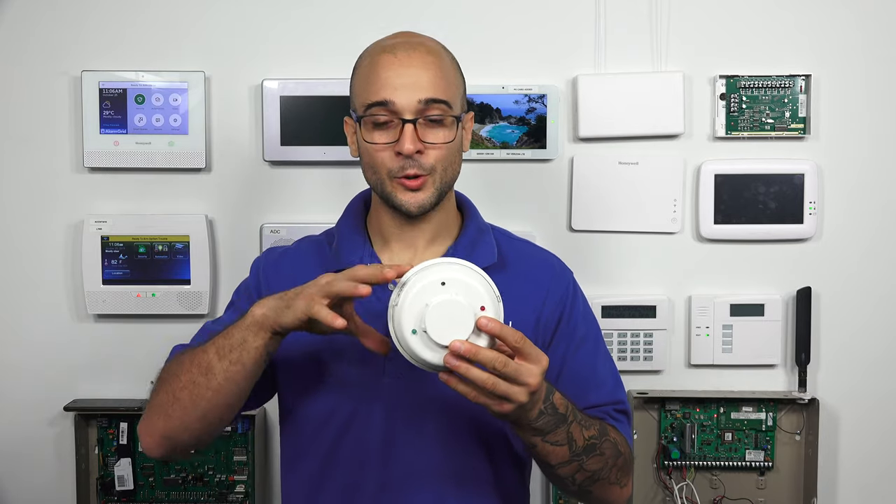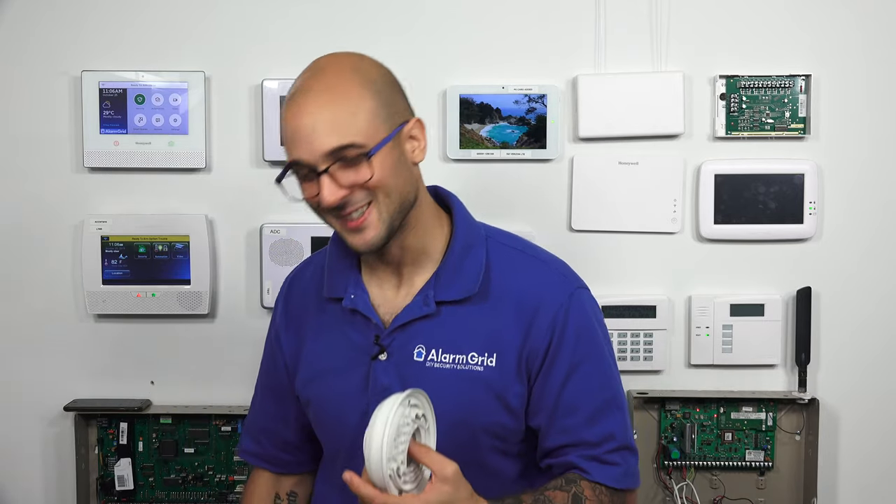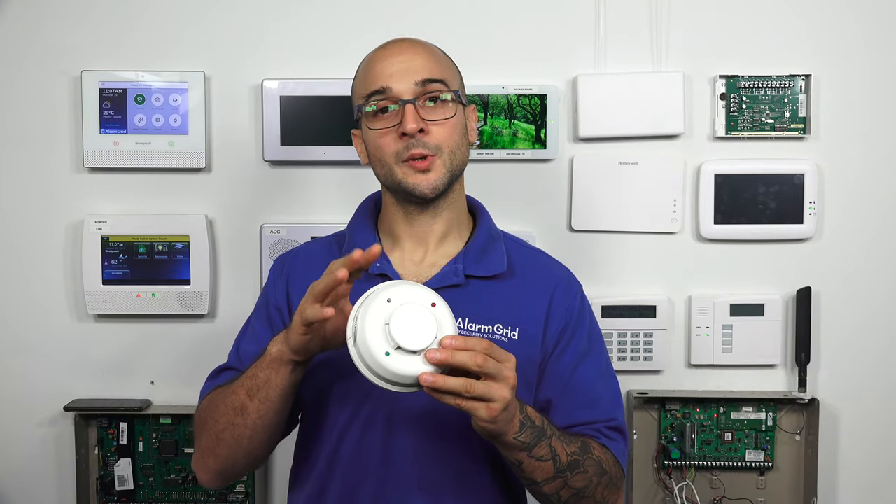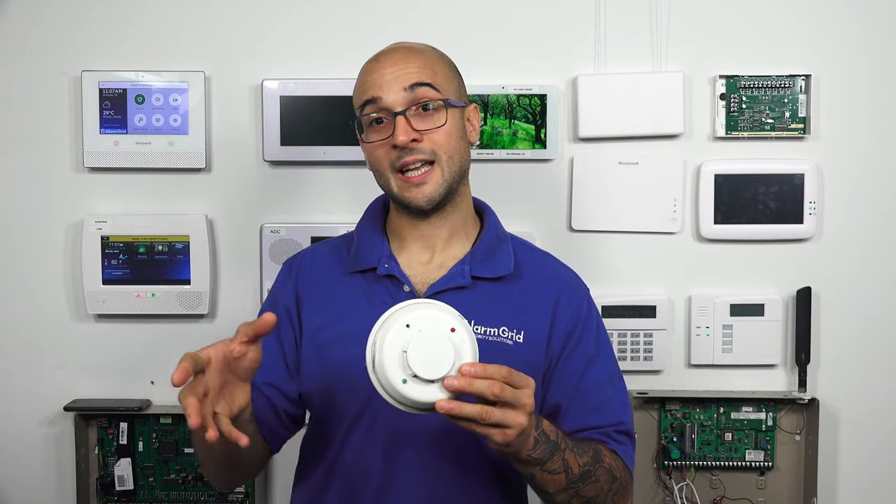A four-wire smoke detector could potentially — a controller to your Honeywell — something, something. But the four-wire smoke detector of this model looks exactly...